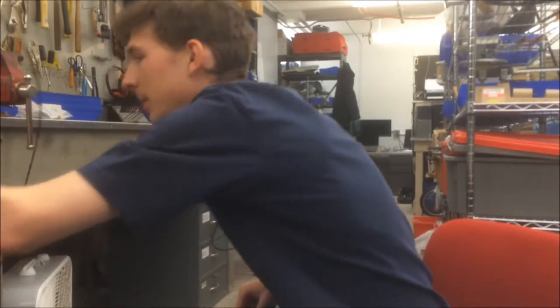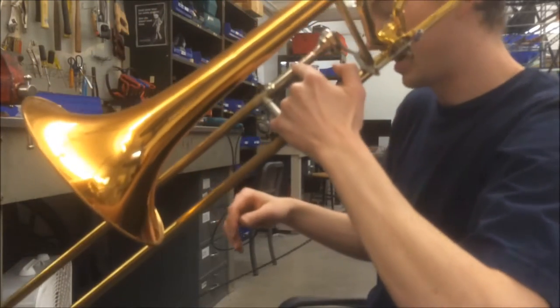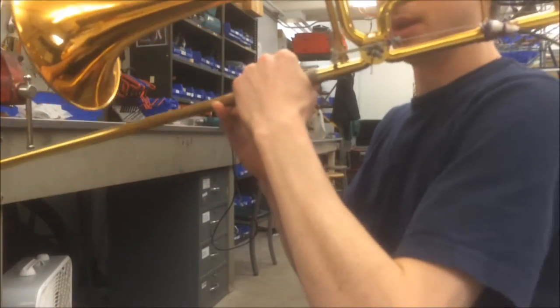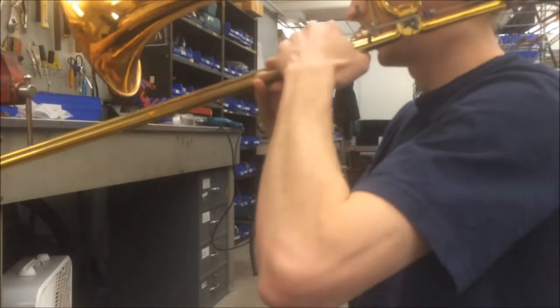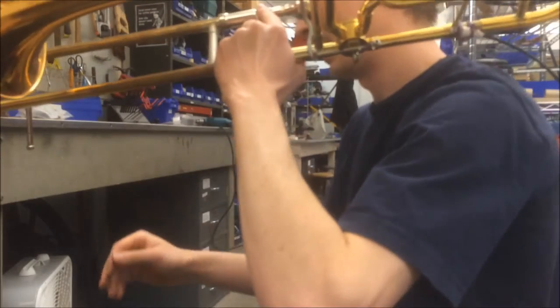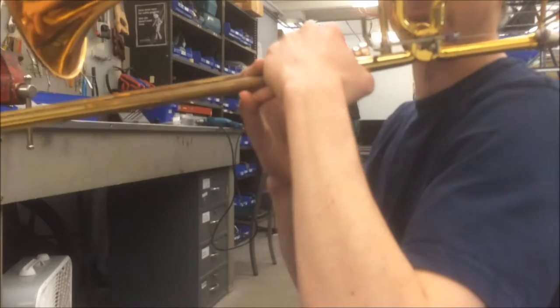I'm going to do a demo playing with the valve. I'll put this cable around my back and have my right foot on the pedal, just like I would for a piano. I'm going to hold the trombone with my thumb under here so I can't touch the valve, and I'll play around a little bit so we can see how this works actually playing.